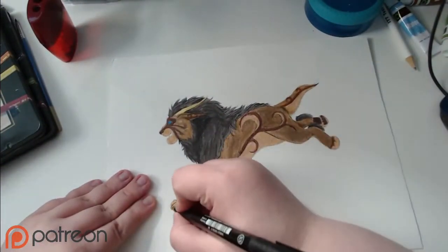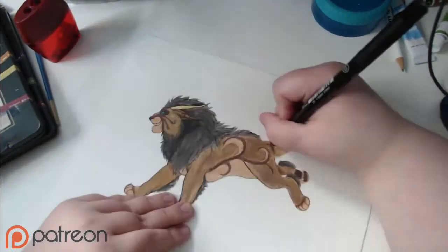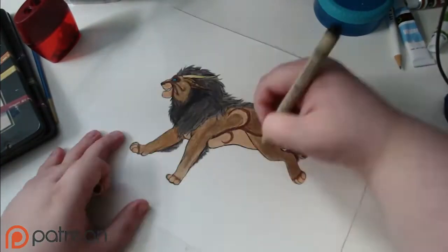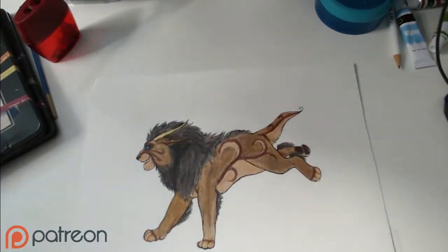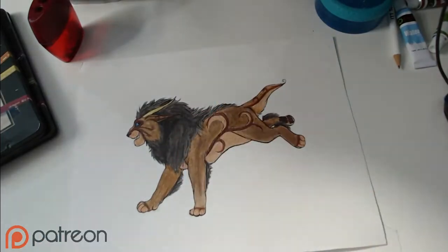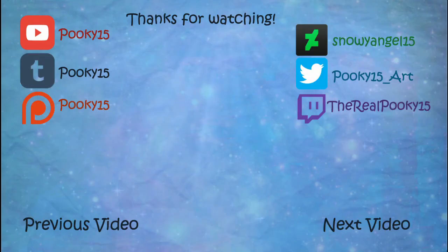Then, again with Faber Castell, I have fineliners from high school — so they're at least seven years old — but they worked out very well. And then a little bit of white acrylic paint to do highlights and clean up things, and I was done. I hope you all enjoyed and I look forward to seeing you guys in the next video.